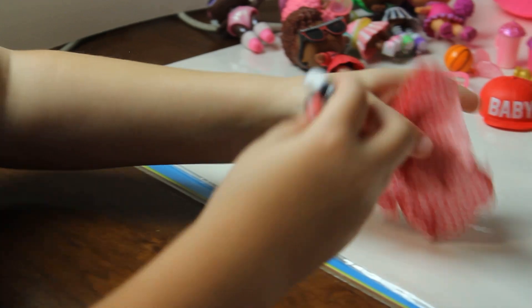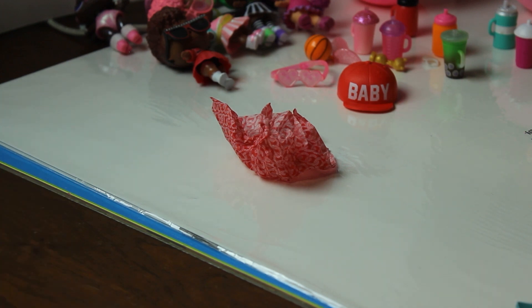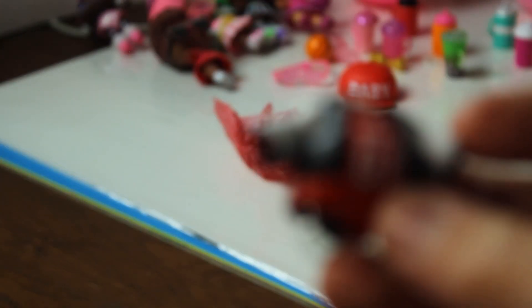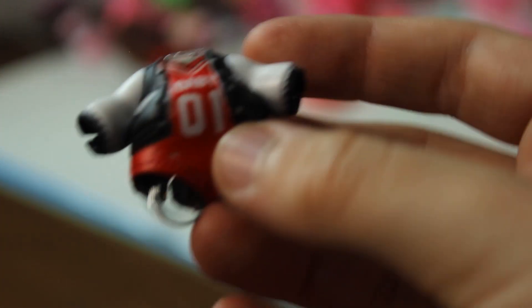All right, let's open the next surprise. Next surprise is the outfit — look at it! Whoa! It also says 'baby' on it. Number one, I think it might be a boy.